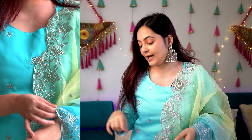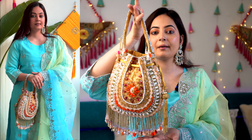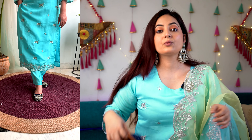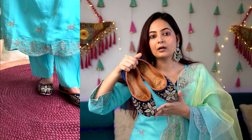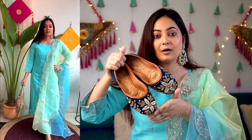Now let's jump into the styling section. Since our outfit is subtle and simple white, I've added a touch of color through my accessories. I've taken these drop earrings with maroon and yellow tones, paired with rhinestone footwear. I'm also going ahead with this gorgeous clutch, which I've shown multiple times working with various outfits. This is how the overall look looks like!